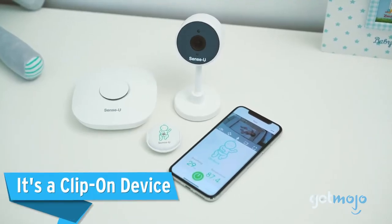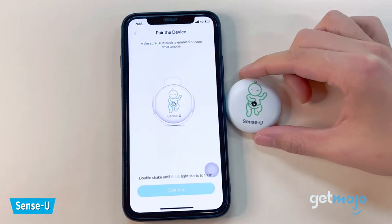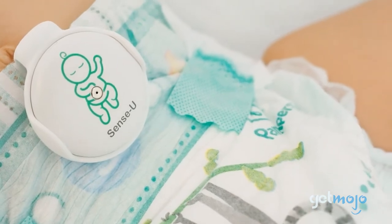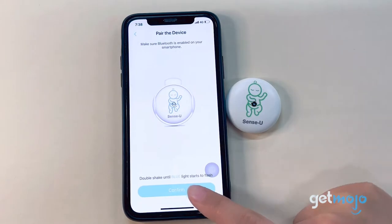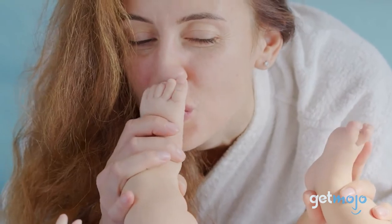It's a clip-on device. The Sensu's Sense Clip is an app-enabled wearable that snugly fits onto a baby's diaper or sleepwear close to the belly button. It's integrated with a high-performance sensor chipset which tracks a baby's abdominal movement. The device easily attaches as a clip-on or button to provide vital information about babies as they sleep. It's tiny and portable, just like your little one.